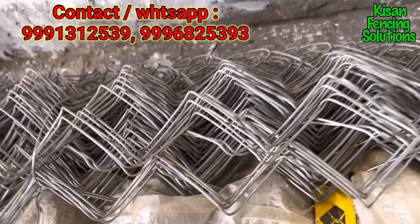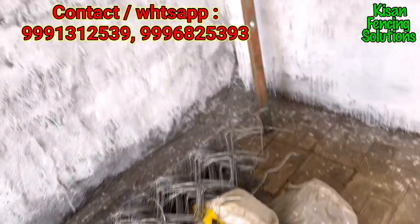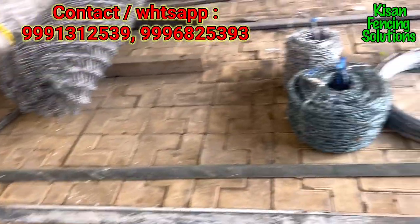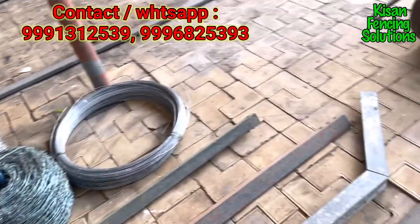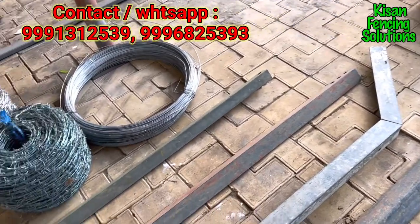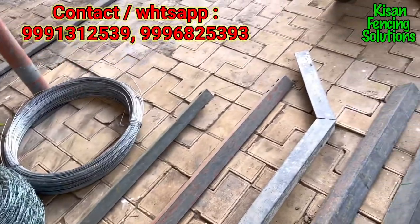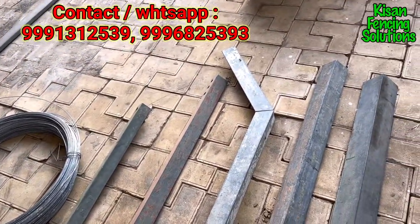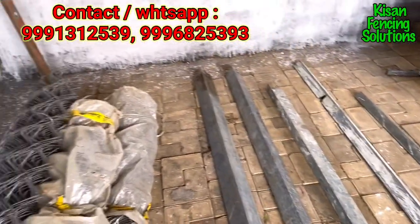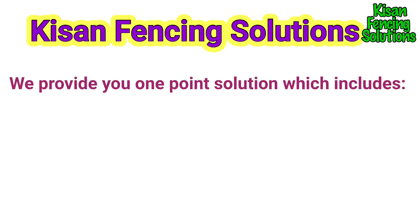We have all kinds of models and all kinds of varieties as per your requirement. We are a premium company in North India and have completed more than 100 projects in 2020 and 2021. If you want fencing for your agricultural land or farmhouses, just contact us on our numbers.